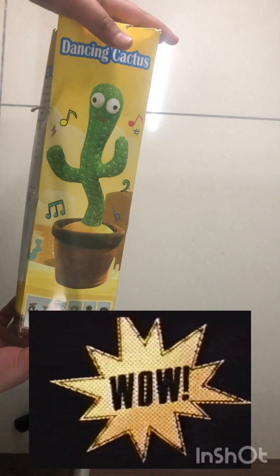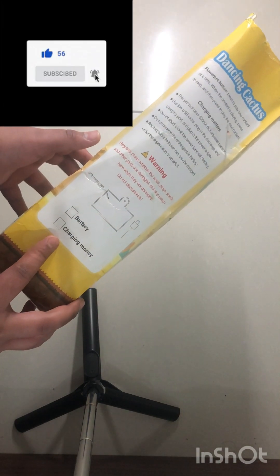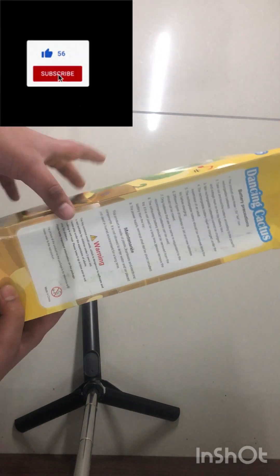It has many features — it can dance, it can sing, it can repeat your voice, and it has many songs in it. I'm very excited, I've waited a long time for this! And this is what you get: batteries and a charging cable.